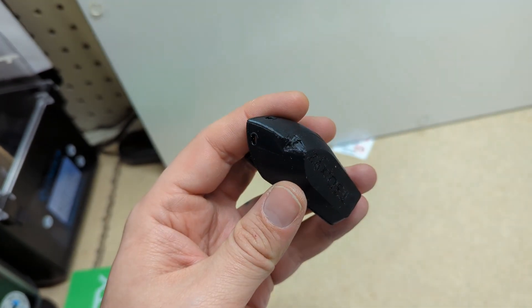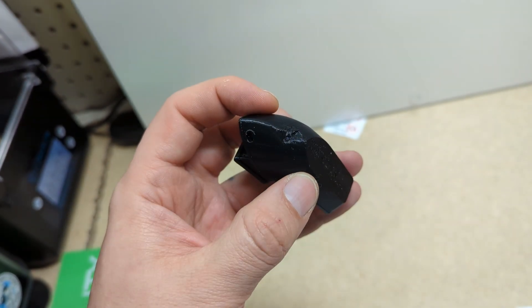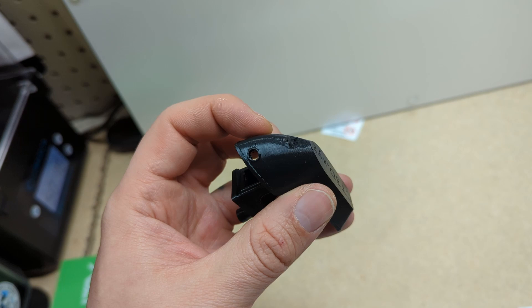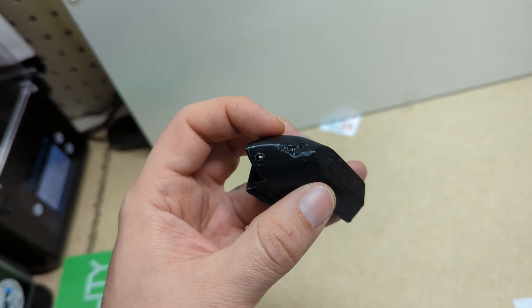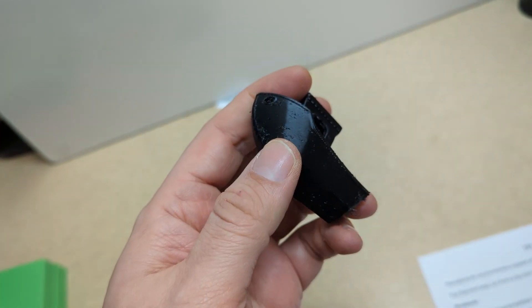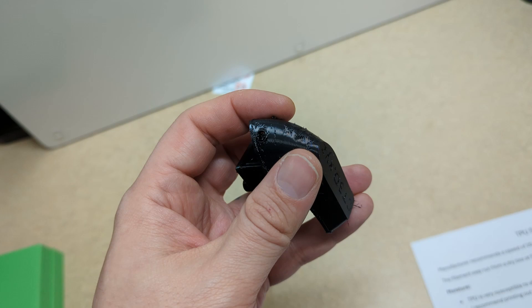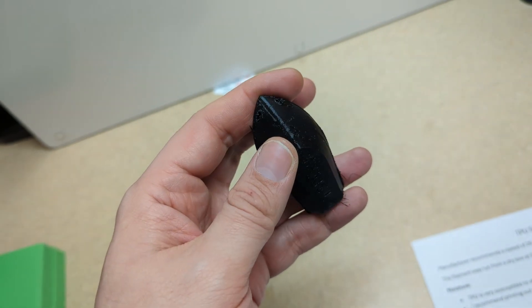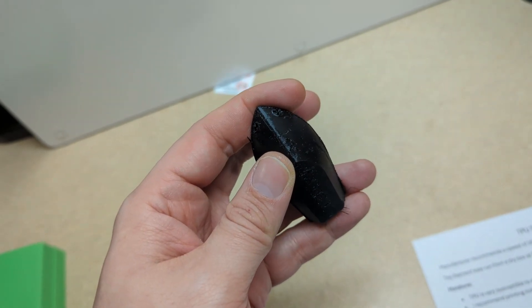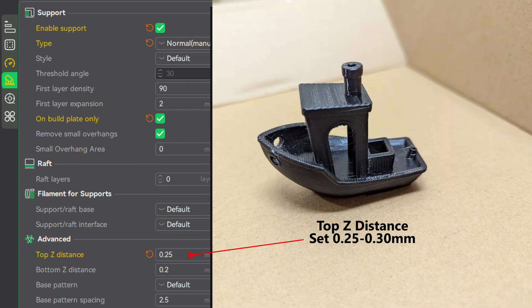TPU doesn't do slopes well, and I did find that every Benchy I printed unsupported ended up with some sort of artifact in it. However, supporting Benchy left me with all these tiny little artifacts all over it where the supports kind of melded to the Benchy. So I do recommend adjusting your top Z distance up a little bit, somewhere maybe between 0.25 and 0.30 millimeters. Adjusting that top distance just helps to remove the supports a little bit easier.